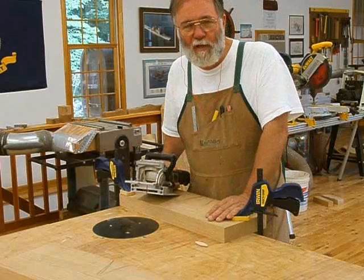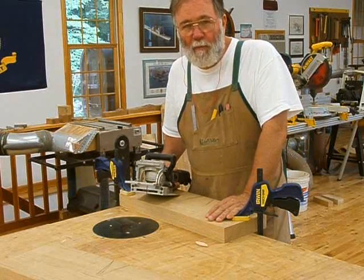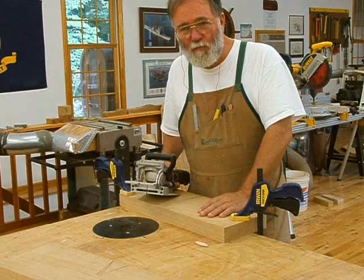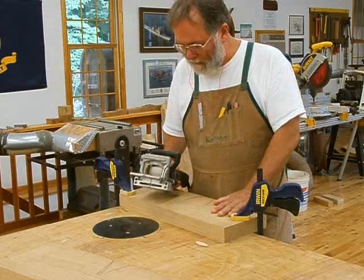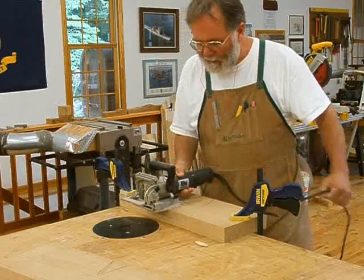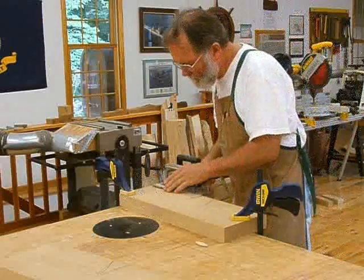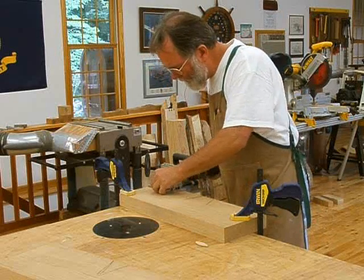The biscuits don't give the joint any more strength — these butt joints are very strong — but they'll help register the piece. If it tends to want to creep up a little bit on one side, they will help prevent that. I've got the biscuit cutter set up to cut into the middle of the piece.